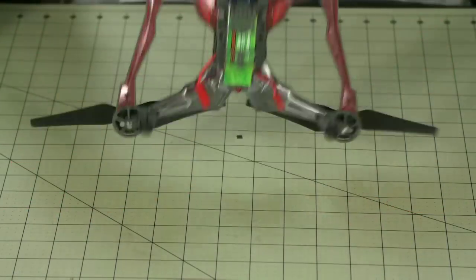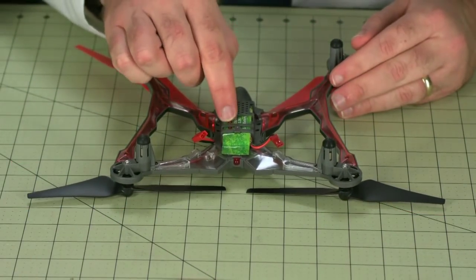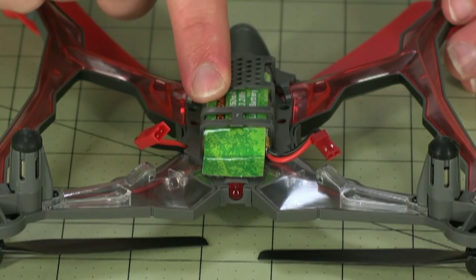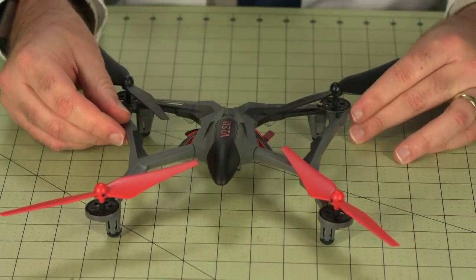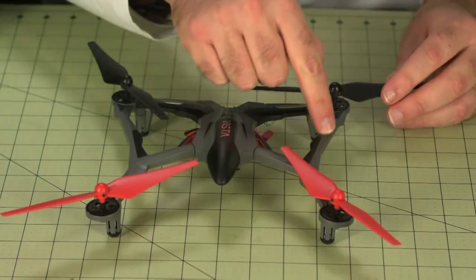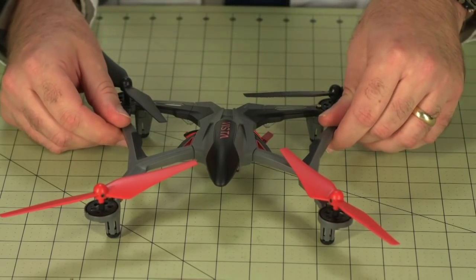If we flip it upside down, we see that the battery is already on board, slung underneath here. One thing to note is that this is an 850 milliamp hour battery versus a 750 milliamp hour battery which came standard with the Ominous. However, the Vista will fly using the Ominous batteries. The Vista retains the Ominous's legendary toughness, and adds these cross members here, most likely to make it an even more stout aircraft.